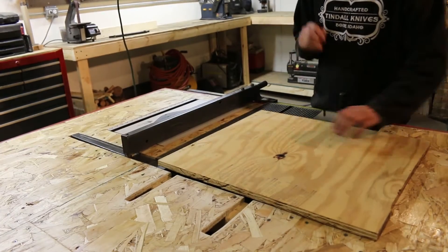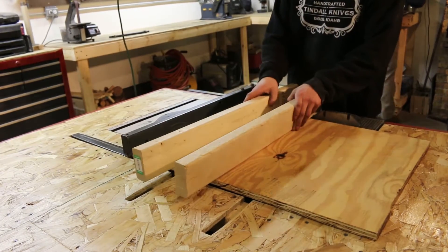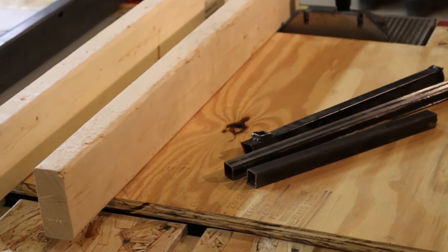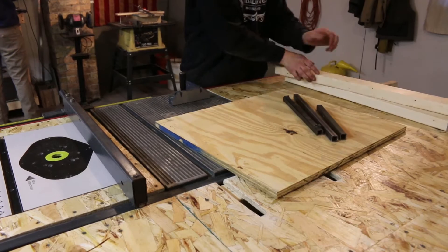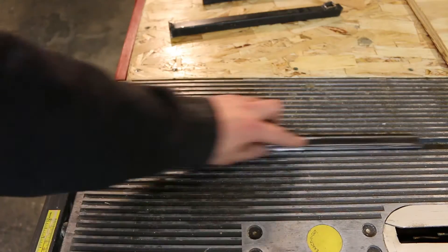I start off by using a scrap piece of plywood, a couple 2x4 cut-offs, and some scrap steel. The scrap steel is squared and it fits in the cross-cut grooves really well on my table saw.